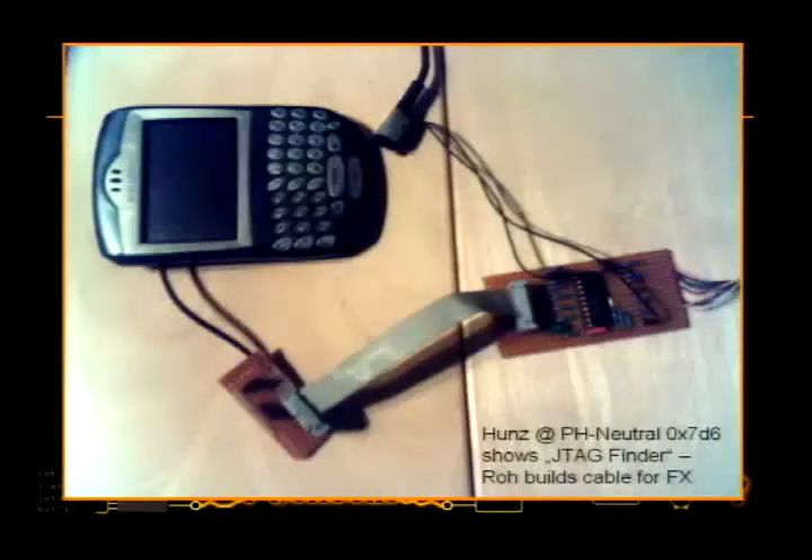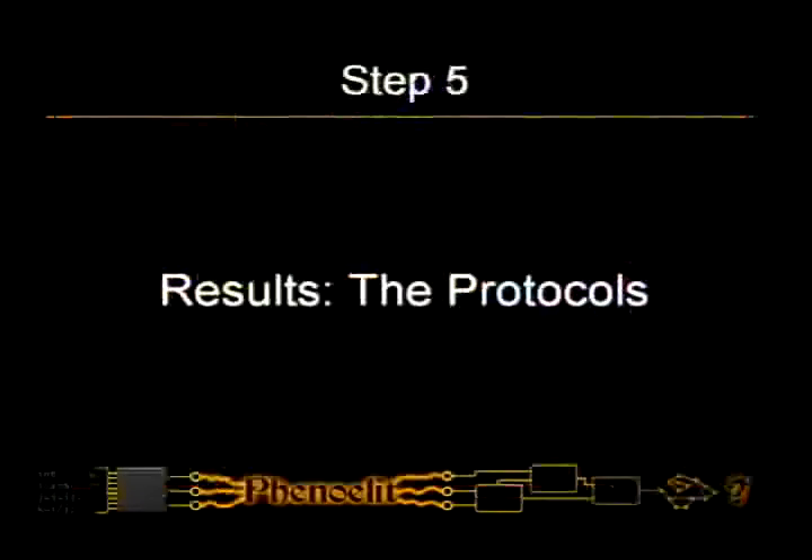So he found JTAG, and this is my specially modified BlackBerry that has a second cable. I had a nice person build this special cable for me, because if I try to solder something it just smells of integrated circuits. But now we actually do have JTAG on the BlackBerry. You can Google for it — the guy who built the JTAG Finder has documentation on all the JTAG stuff for the BlackBerry, so you can solder it on and get full debug access at sub-CPU level. Mine doesn't work fully yet, but I assume that's just me.